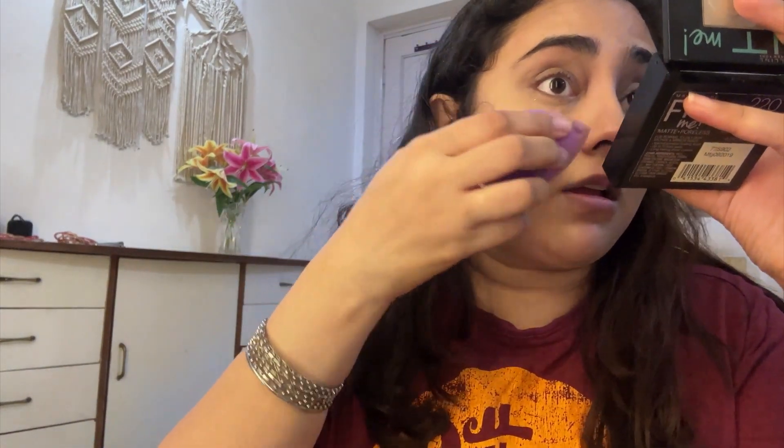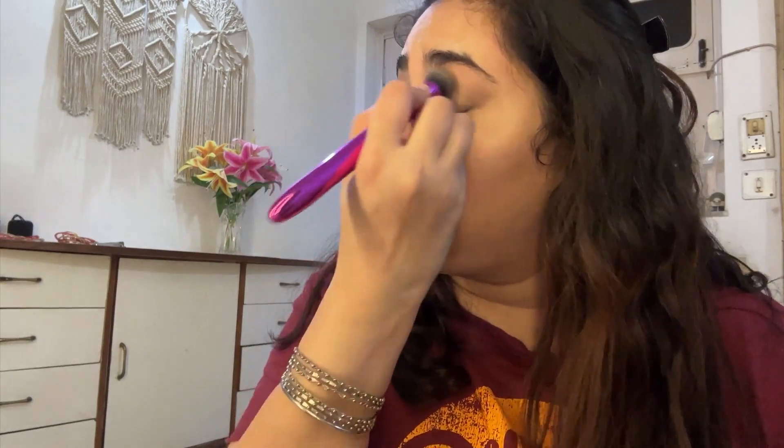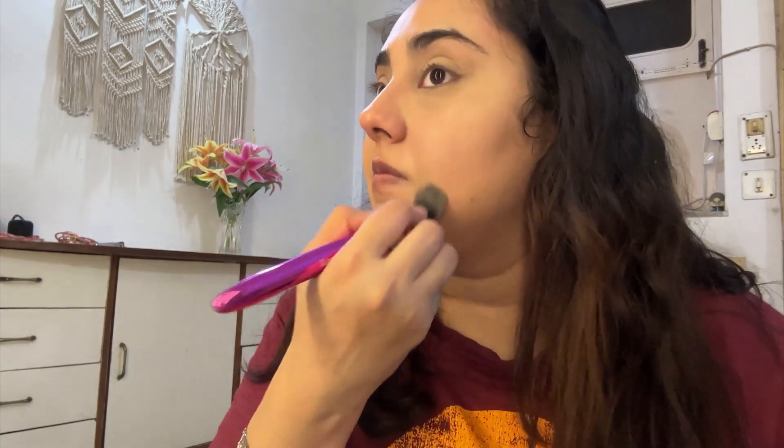To set my concealers, I'm using Maybelline's compact powder. I just want to make sure my concealer is not creasing, so I'm going in all over the places I've applied concealer. If you see me dancing throughout this video, just ignore it — I was blasting music and having a good time. I'll leave the playlist in the description below!